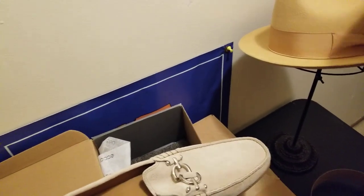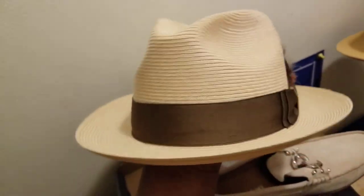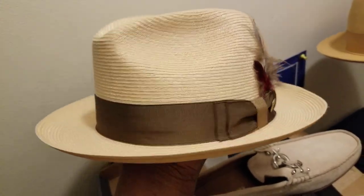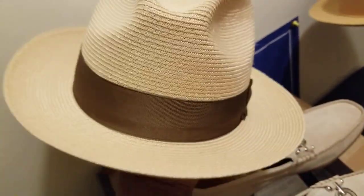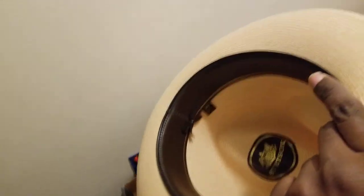You've got your stand-up fedora — center dent, two pinches. You've got a brown chocolate hat band. The brim is about two and three-eighths inch — not too wide, not too short — just a perfect size fedora on that. Nice leather lining on the inside.